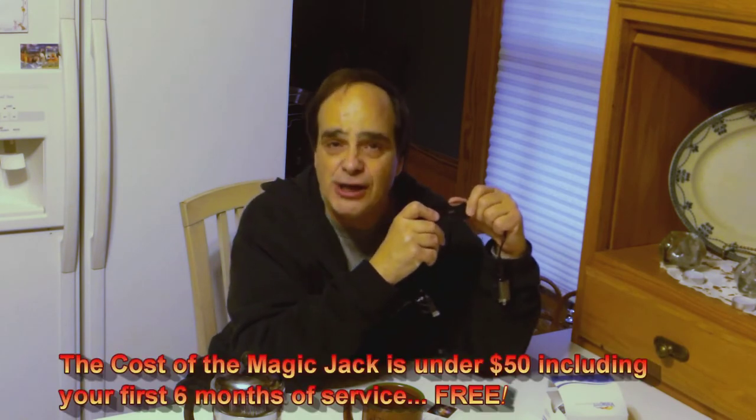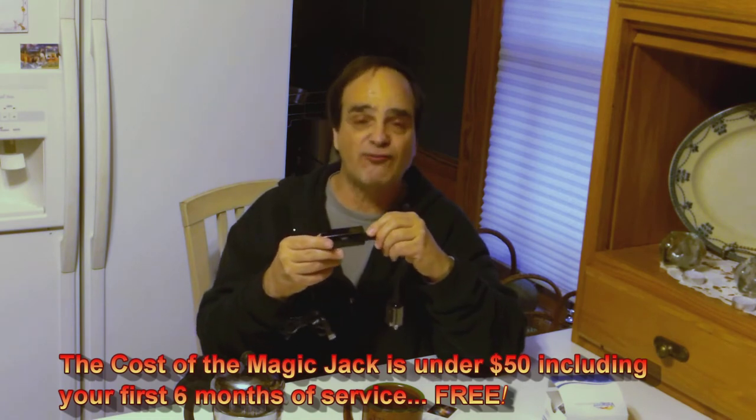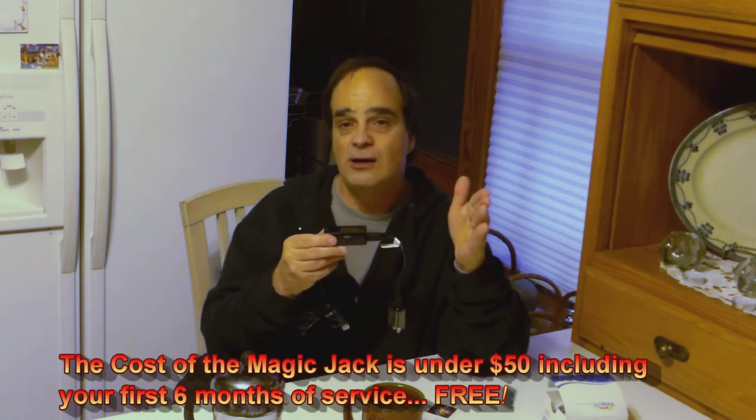Now what does a Magic Jack cost? It's $35 a year. When you buy the Magic Jack you might get six months for free — maybe they'll give you a year, it depends on what promotions they're running. At the time of this video it's $35 a year or $100 for five years. Start out with the first year at $35; you'll get six months for free, and that'll determine whether you really like it.